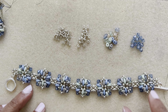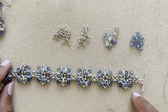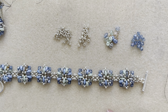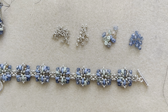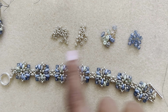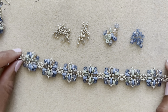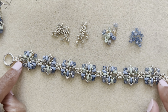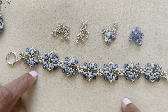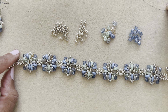To make each component you'll need about 15 to 18 inches of 6-pound FireLine. You'll also need a couple of jump rings and a clasp of your choice. All colors and bead numbers will be in the description below. This bracelet is about six and a quarter inches long.